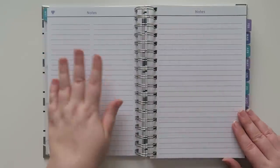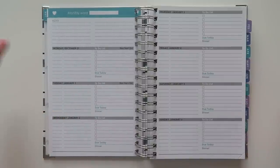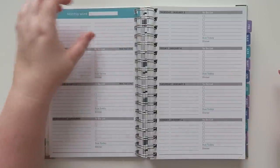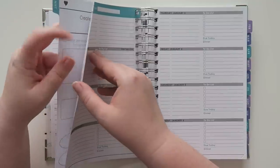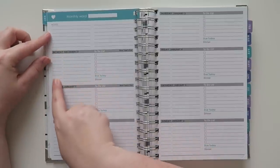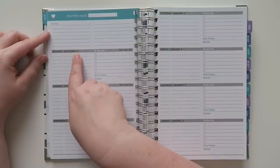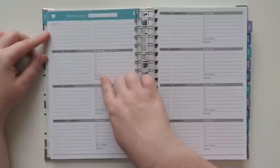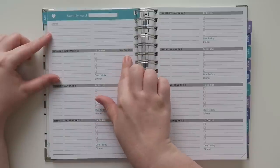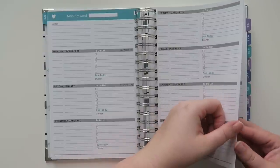There's a two-column notes page and then a full lined notes page. Then we get into the weekly layout — a week on two pages. At the very top there's a note section and your monthly word. It has time slots with colons so you can put what you're doing at specific times, like 7 AM work. There's a bunch of lines, a to-do list, and it says 'do today' and then 'dinner.' On the right-hand side, holidays are listed — the 31st is New Year's Eve and the 1st is New Year's Day.